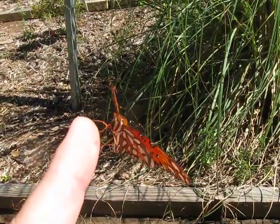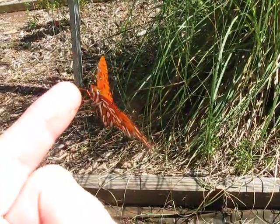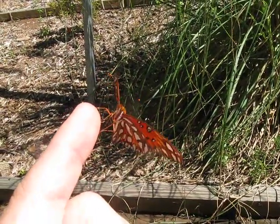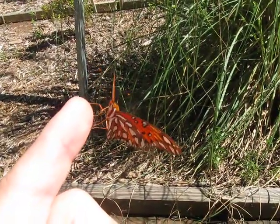He's just got his proboscis out. I don't know what kind of minerals I have on my finger from my sweat, but I have nothing on my finger at all — nothing. No nectar. No water.